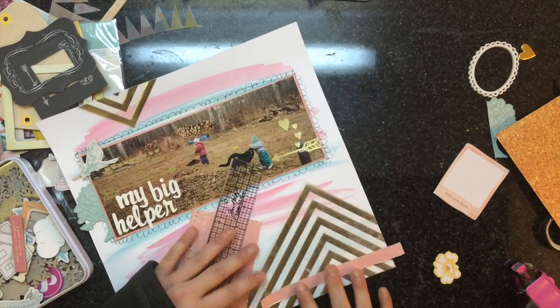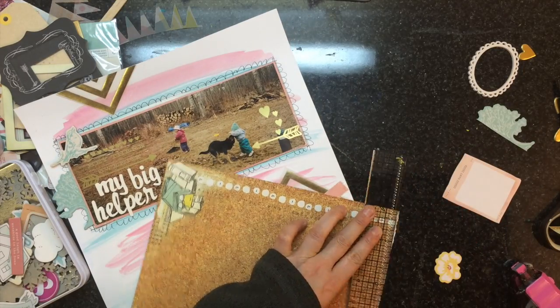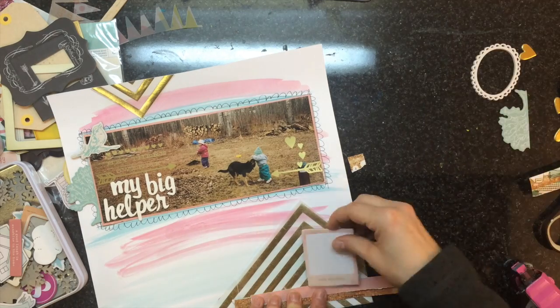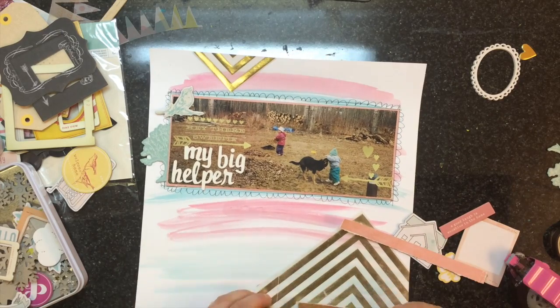I'm ripping some strips of pattern paper from that coffee line and just making it not so perfect. I'm going to glue those down and that's going to kind of house my embellishments on the bottom.